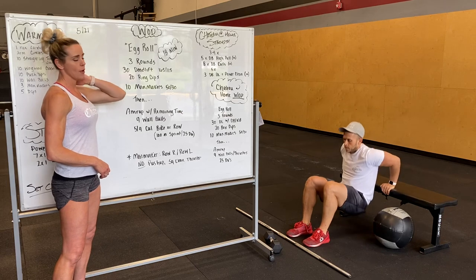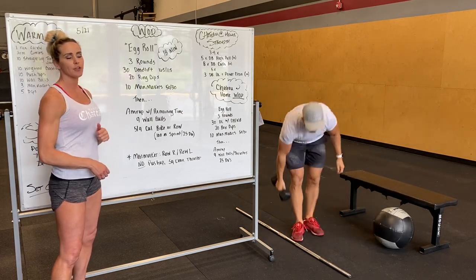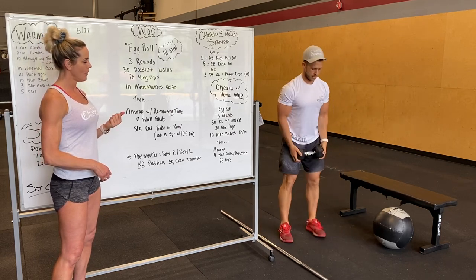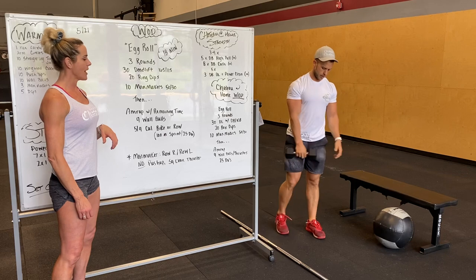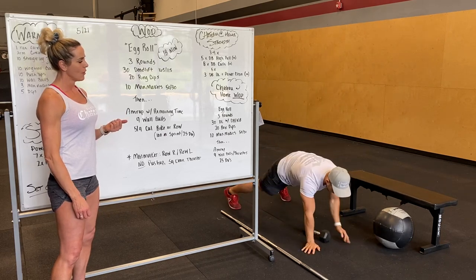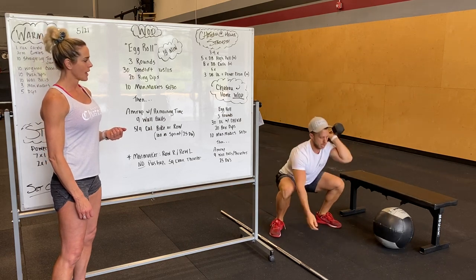For modifications at home, you guys are doing box dips or bench dips. Modification on the deadlift — you're using a kettlebell or a dumbbell. And then everybody's doing man-makers: row, row, full clean, and thruster.